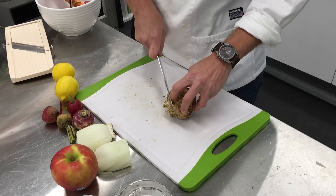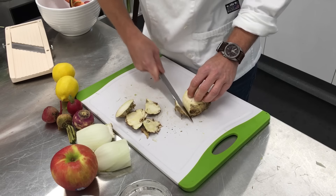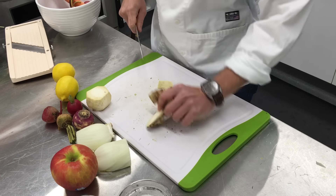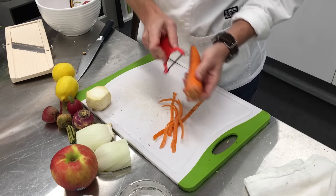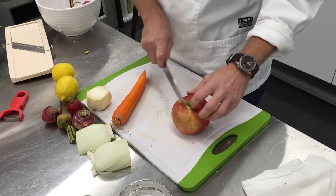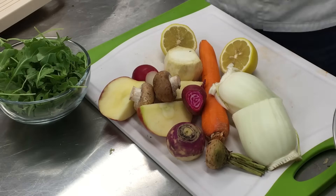We've got some celery root here — this is a tiny little celery root, but basically you want that flat edge. You're going to trim off all this tough exterior. Beets and turnips you don't have to peel; you get them so thin. We've got a carrot here, and we've got an apple I'm going to throw in for sweetness. The great thing about this is you just don't need very much, so this is going to be pretty much our salad right here.